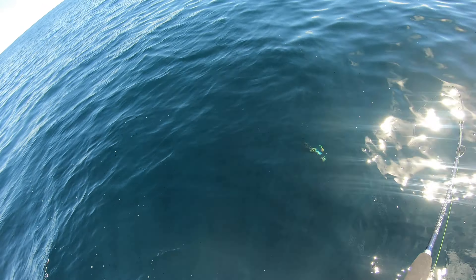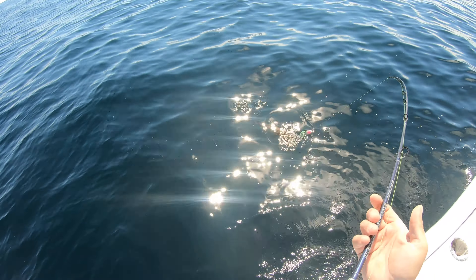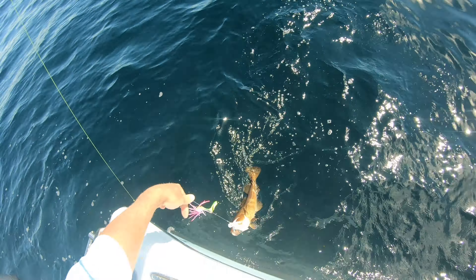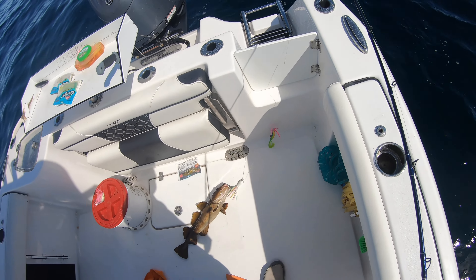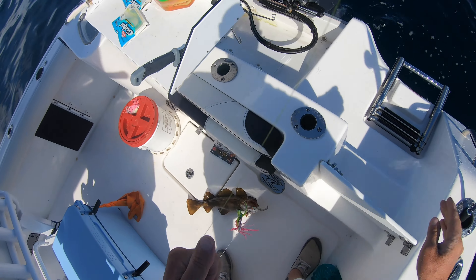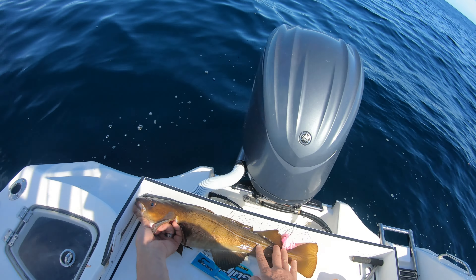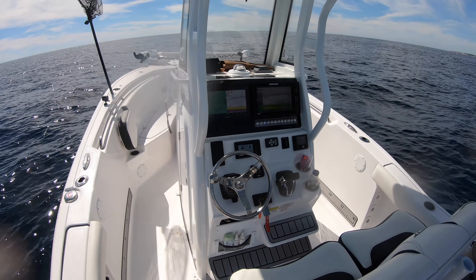Something's swimming up after it — oh, it's a cod! I'm gonna slip it if something's swimming up with it. How big is he gonna be? It's 20-something, yeah — it's like 21. I don't think he's big enough, he's like 21. I think he's right there. Scoping out like crazy.